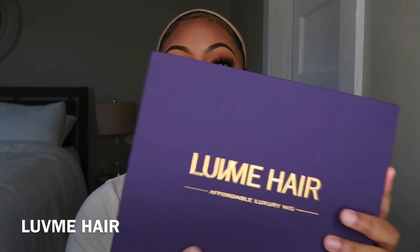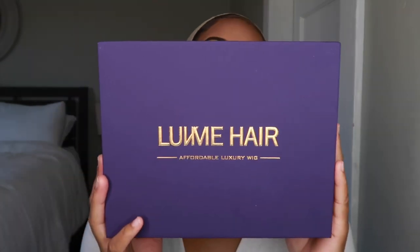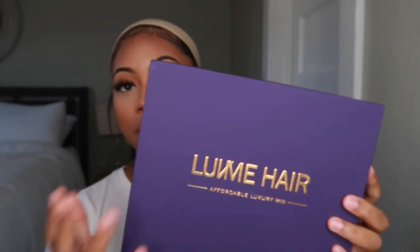Hey y'all, I just want to thank Love Me Hair for sending me this headband wig. This is how the box looks — it came with a bow on it but I took it off.